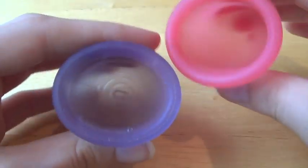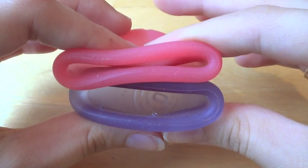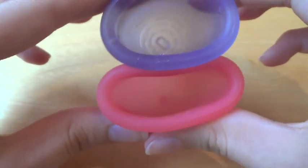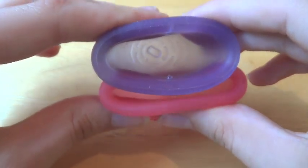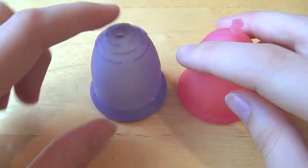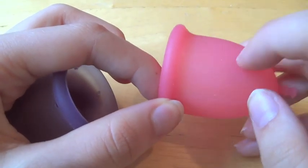The Fleur Cup is definitely stronger than the Cybelle. Overall, the silicone on the Cybelle Cup is really nice — it's a lovely silicone.